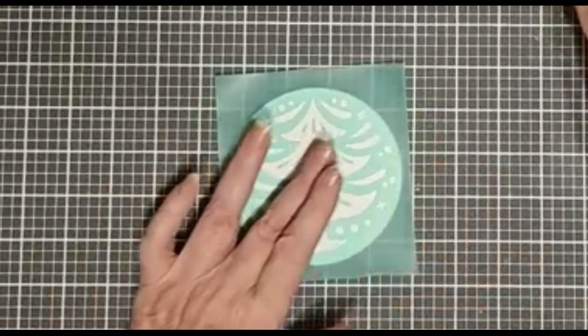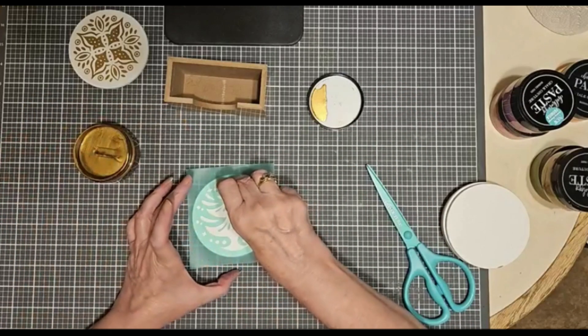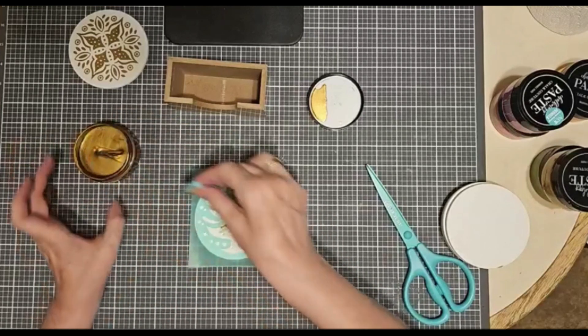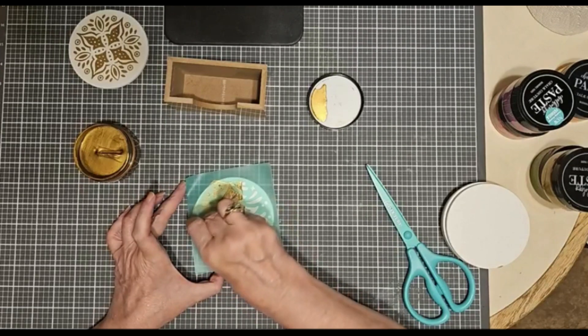I'm going to do this again — I'm going to show you how absolutely quick and easy this is. This Nominee paste just glides on. It's so beautiful. I'm hoping there's more metallics in the works.